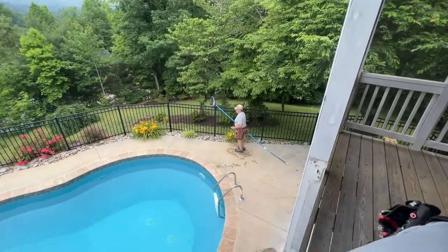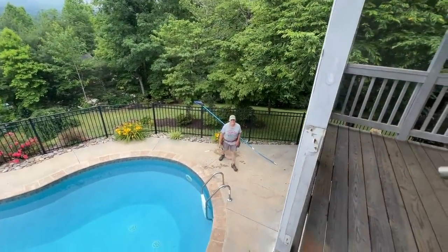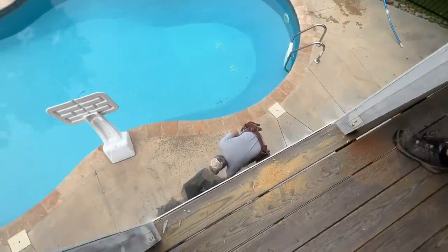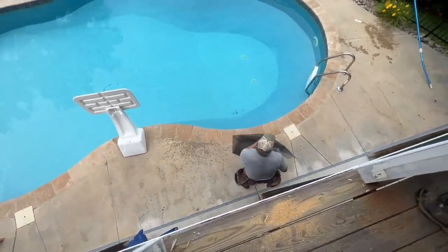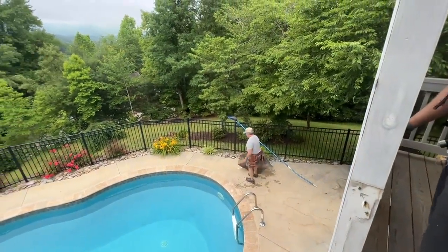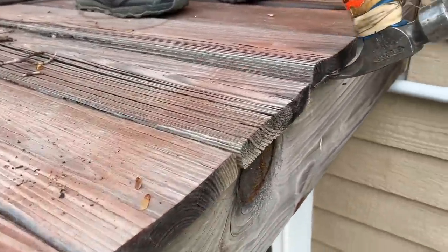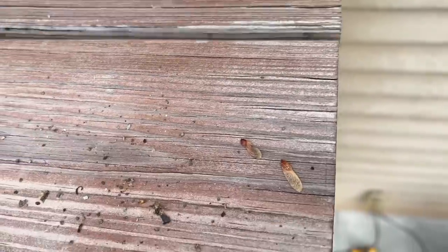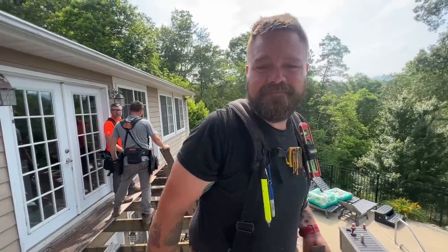Pool boy, can you get some of that stuff out of the pool that fell in there? Hey, do you have a thong you could wear while you're cleaning my pool? That'd be great. I think what we ought to be doing here is going downhill, guys.